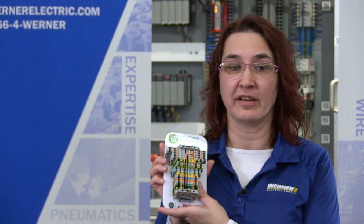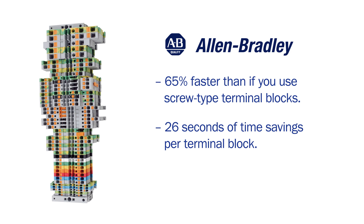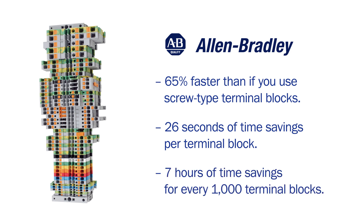If you're using an automated ferrule machine, your installation can increase at a rate of 65% faster than if you use the screw-type terminal blocks. This faster installation rate can equal 26 seconds of savings per terminal block and up to 7 hours of savings for about 1,000 terminal blocks being connected.